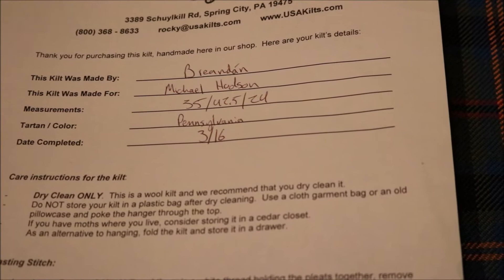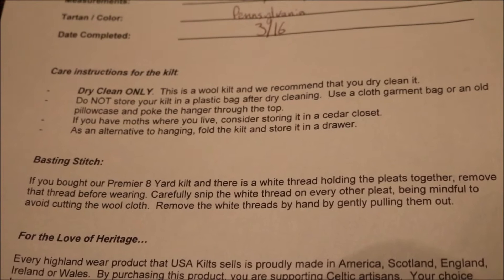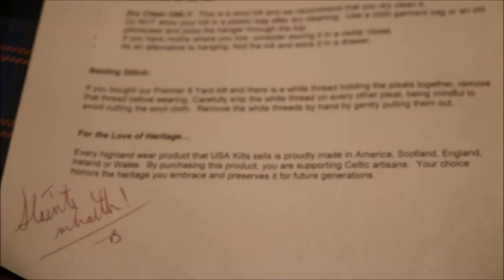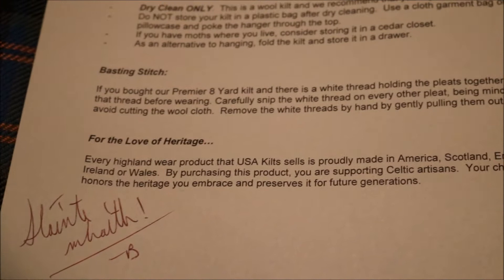The tartan is Pennsylvania — that's the color scheme, my home state. It was completed March 16th, ordered in the middle of January, so it was made in about eight weeks, which is pretty cool for a wool kilt. It's dry clean only, though I've heard you can use Woolite in a bathtub. The basting stitch is not included in this five-yard kilt, as opposed to an eight-yard, which would have stitches across the pleats.